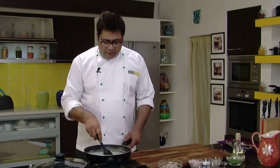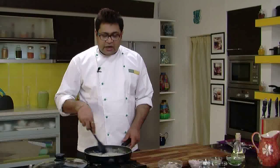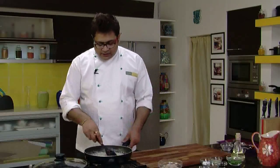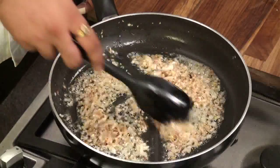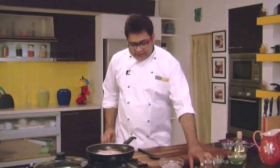Saute the garlic for around 5 minutes or until it starts turning light brown in color. Garlic has started turning brown. Now I will add onions — nice finely chopped onions. As you can see, our onions have turned brown, not exactly brown but light pink and brown. Now we have to add the other ingredients.